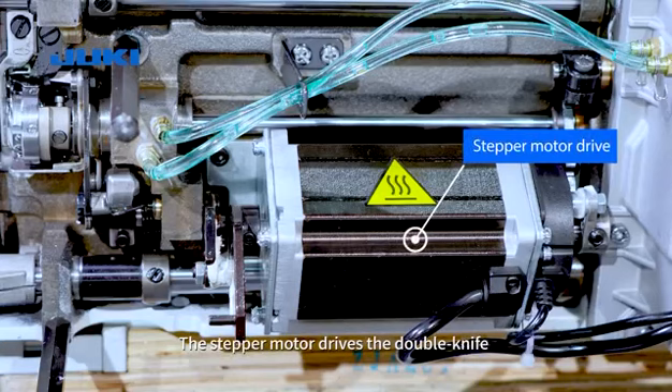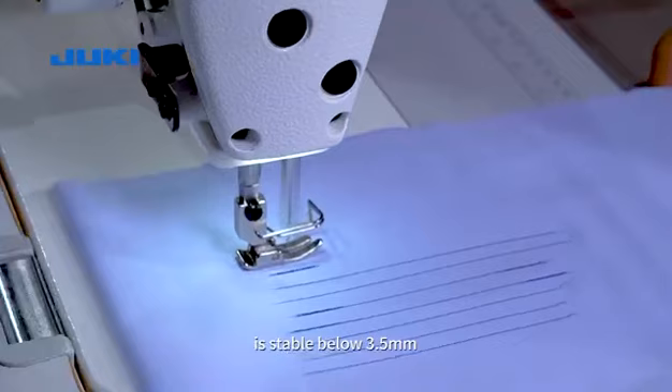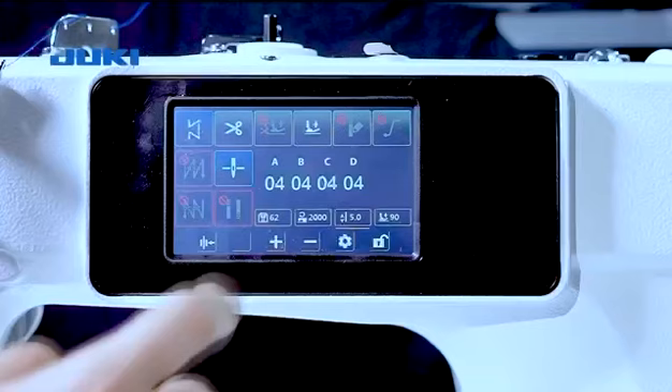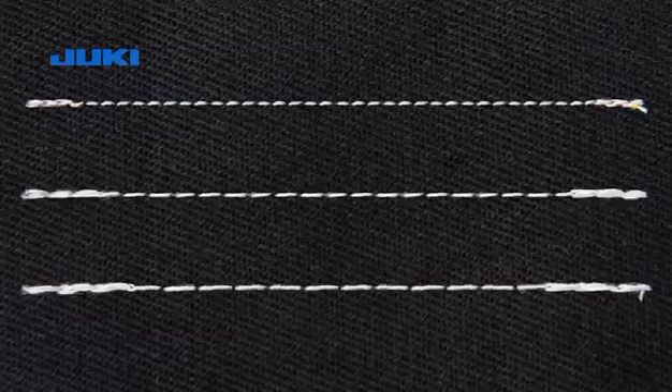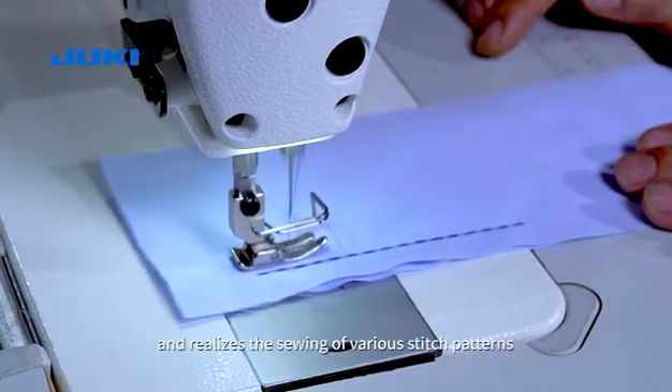The motor drives the double knife thread cutting to ensure that the residual amount of thread is suitable below 3.5 mm. The motor controls the digital adjustment of the stitch length and realizes the sewing of various stitch patterns.